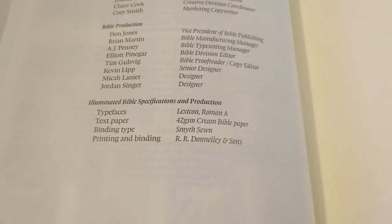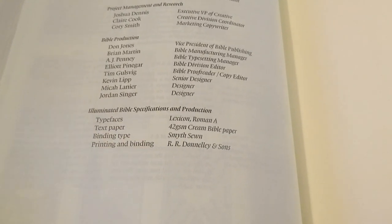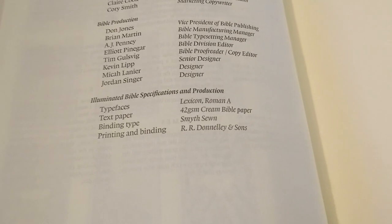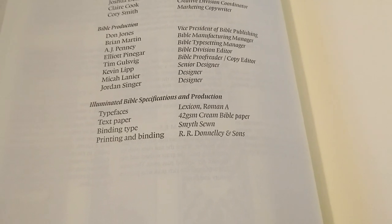I'm pretty sure R.R. Donnelly & Sons may have their offices in China — it says printed in China but bears their name, so maybe they operate there. The end pages are a bit thicker — more like cardstock — and I count five of those pages.